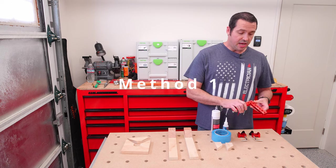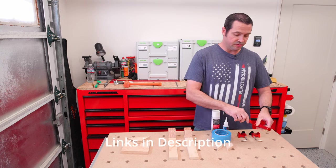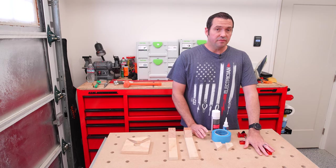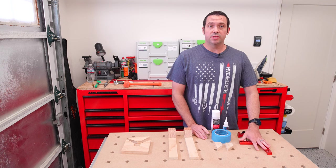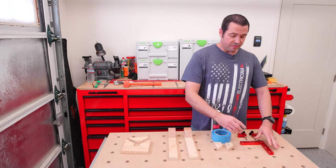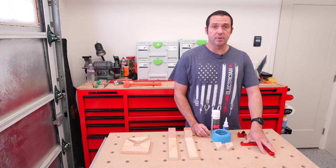The first method I have is using these clamping squares. I got these off Amazon — pretty cheap, I think it was 35 bucks for two sets, which was four clamps and two squares. I use these a lot for drawers or cabinets, sometimes sheet panels — I'll put one at the top and bottom to make sure I have an exact 90, and then I use other clamps with it. I have a few tips to help with using these that make it easier to clamp miter joints.